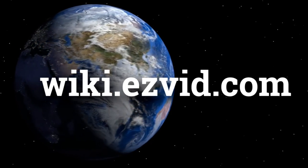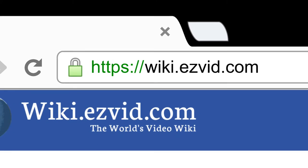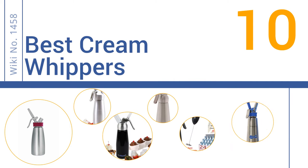Easy Vid presents the 10 best cream whippers. Let's get started with the list.